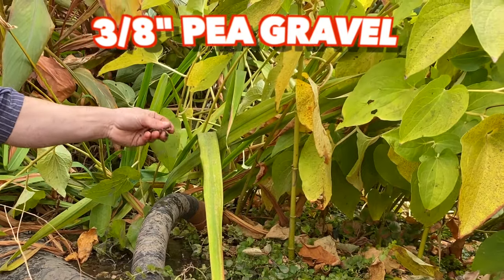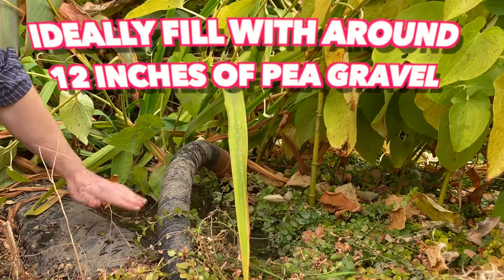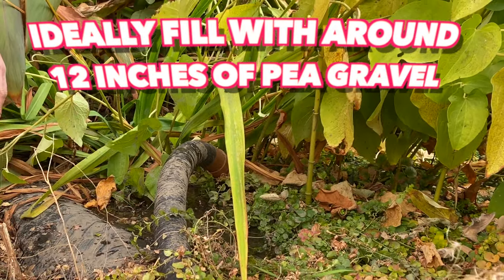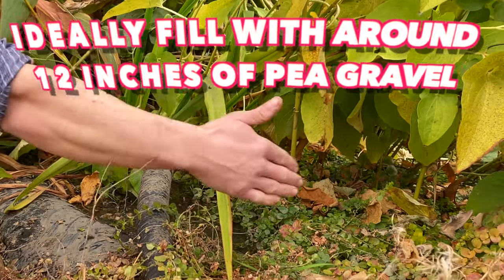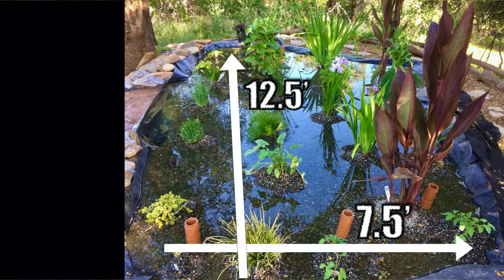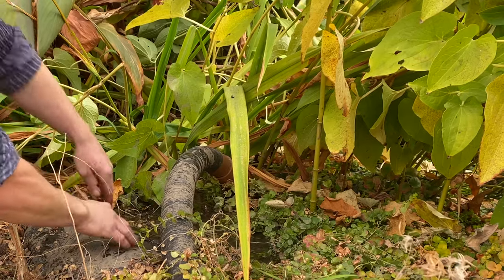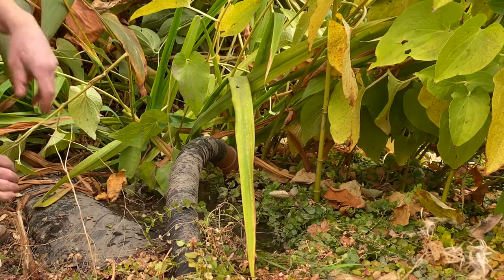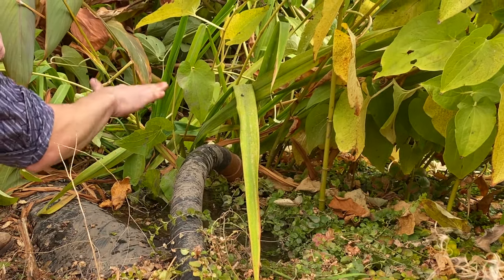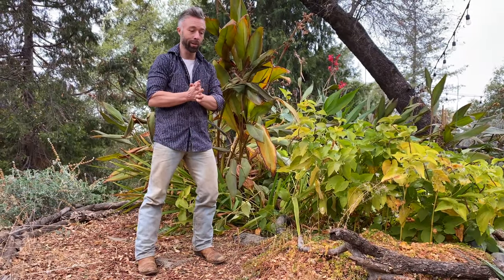After you do the piping, put down pea gravel — three-eighths pea gravel is the optimal type. You don't want a bog filter more than 12 inches deep. My bog system is about seven and a half feet wide by twelve and a half feet long. I put in about two cubic yards, which is about 6,000 pounds of pea gravel — mine ended up about eight to ten inches deep.